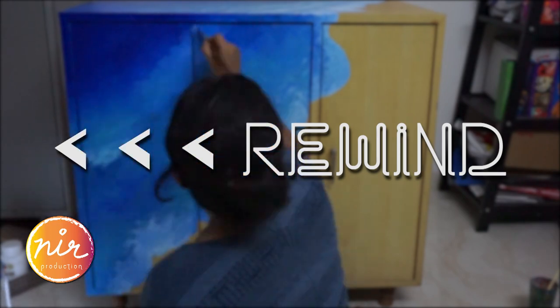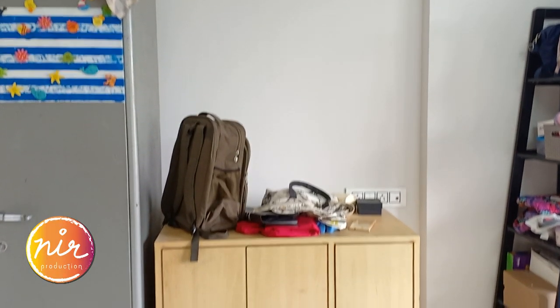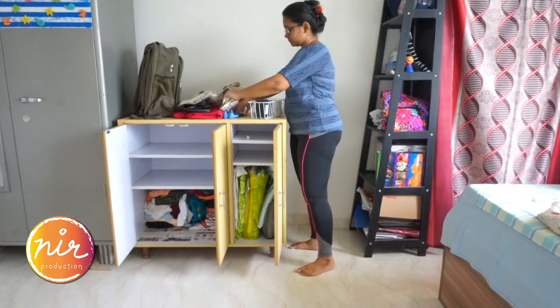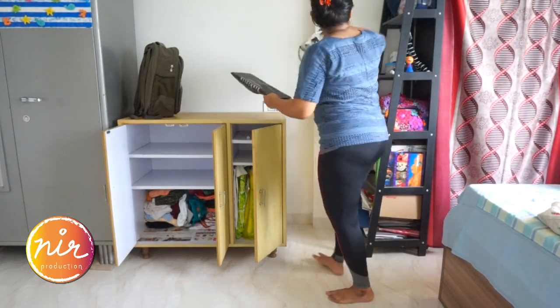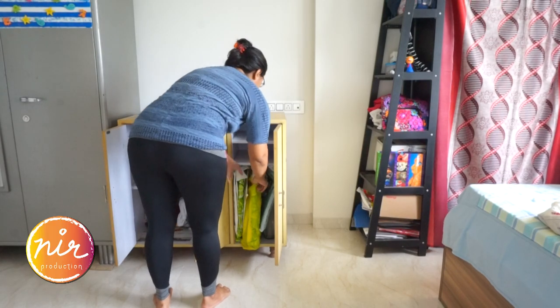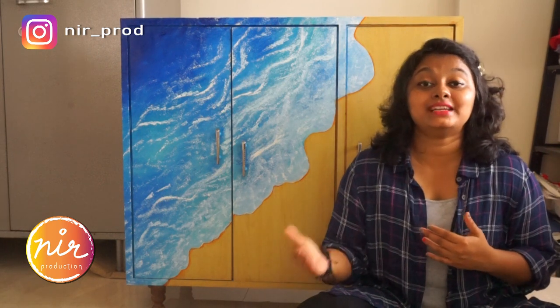Let's quickly rewind back to the beginning of this project. This was the initial condition of the cupboard — things were just lying on it. I started sorting and removing them. Once the cupboard was as empty as required, the next step was to clean it thoroughly.